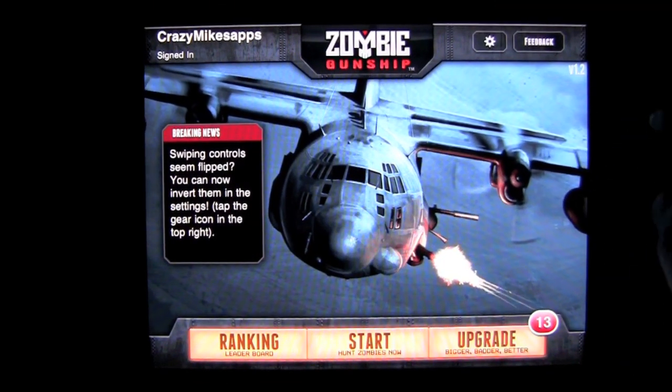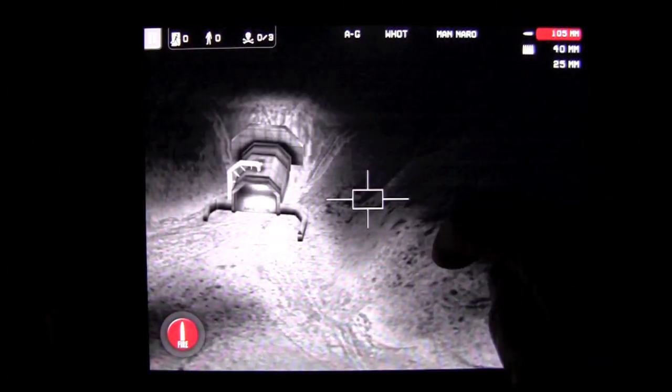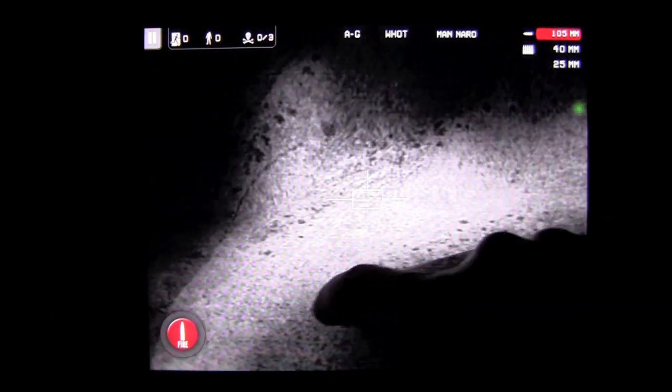Crazy Mike from crazymikesapps.com with an iPad app review for Zombie Gunship by Limbic Software. It's a 99-cent universal game application for the iPhone, iPod Touch, and iPad. I've already checked it out on the iPhone 4, and we're going to do it on an iPad 2 here.